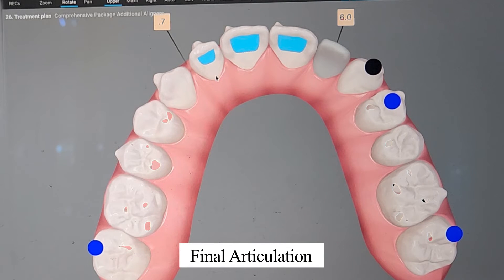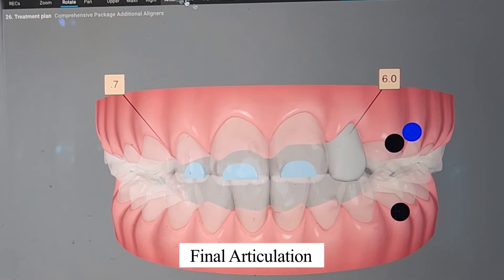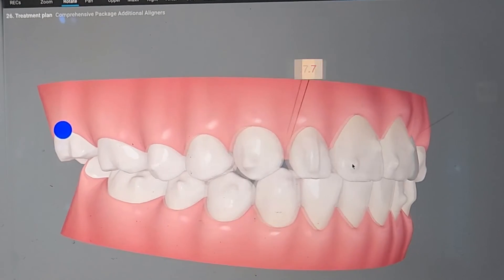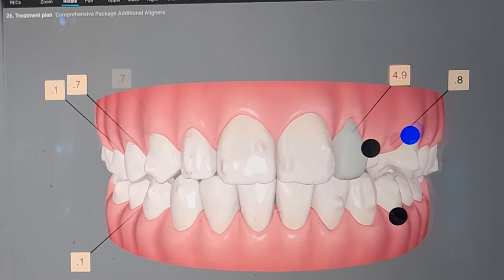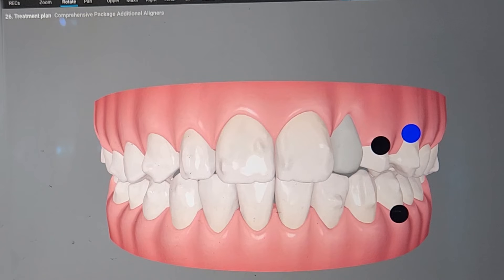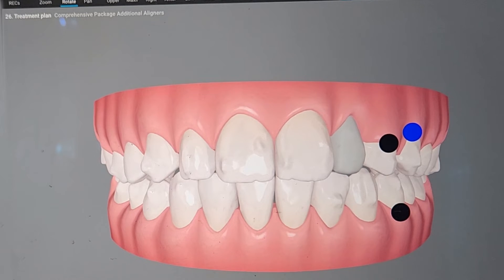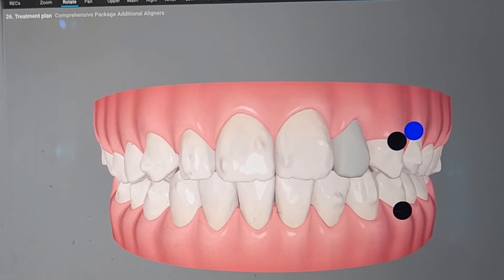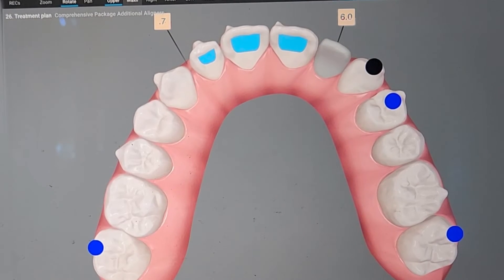Beyond that, I'm gonna go ahead and look at the movements and see if I like the way things are moving. Usually I do a quick play from the front. Now this one has already been intentionally slowed down. I'll usually double my trays once I get the movements that I want, but I wait till the end. I repeat the same thing from the other buttons.